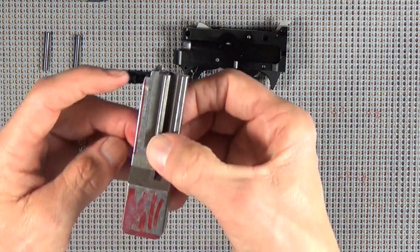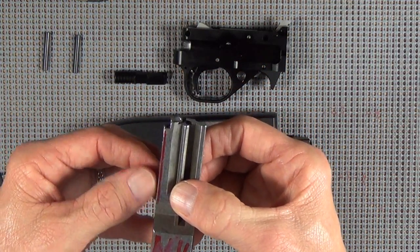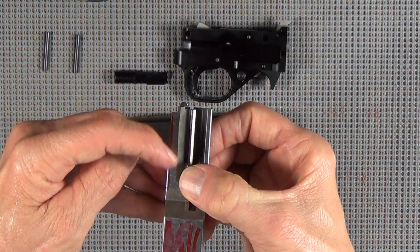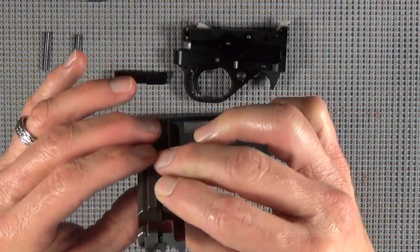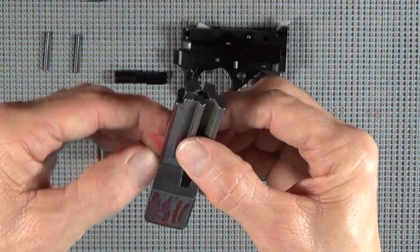I took a Sharpie and I'm going to show you some of the spots that I want to polish, which is going to be right here. The bolt really rides or rests on this surface on top of the receiver, and that's really about it. It's not supported on both sides - it's only supported on one side, and that's this side here.